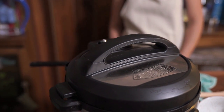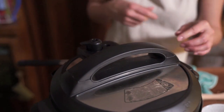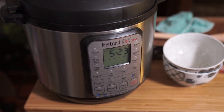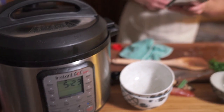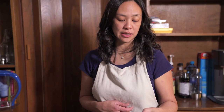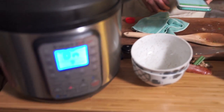The sealing knob was just beside the lid. Lock the sealing knob into place, and I'm going to use the rice recipe I always use, which is four minutes on manual, ten minutes natural release. Hopefully it works out.